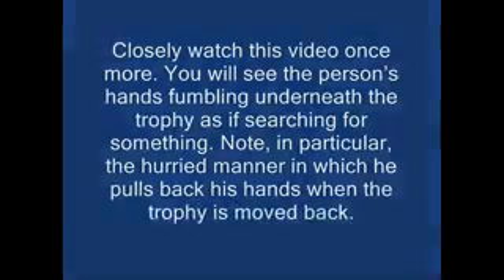You will see the person's hands fumbling underneath the trophy as if searching for something. Note, in particular, the hurried manner in which he pulls back his hands when the trophy is moved back. After the object is in his hand, his fingers remain clenched, concealing the object.